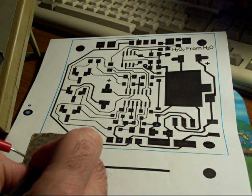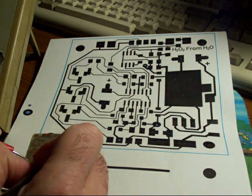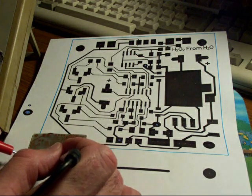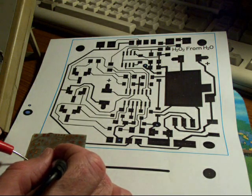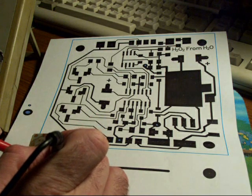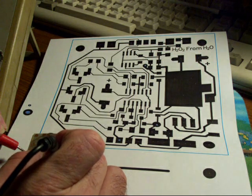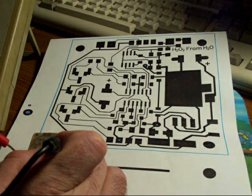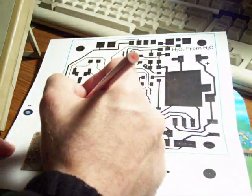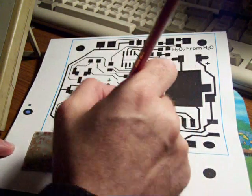I'm going to start here at the variable resistor and make sure I get a conductivity indicator. My meter has a buzzing function that you can set up — otherwise you would look for a dead short. This pad on this variable resistor isn't connected to anything. As I go through, I mark them off on both ends to confirm I have done them.